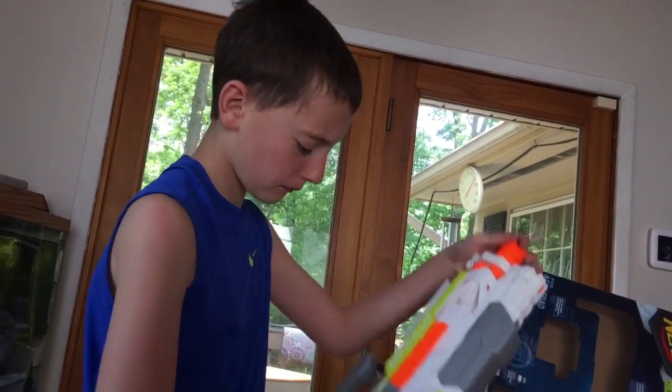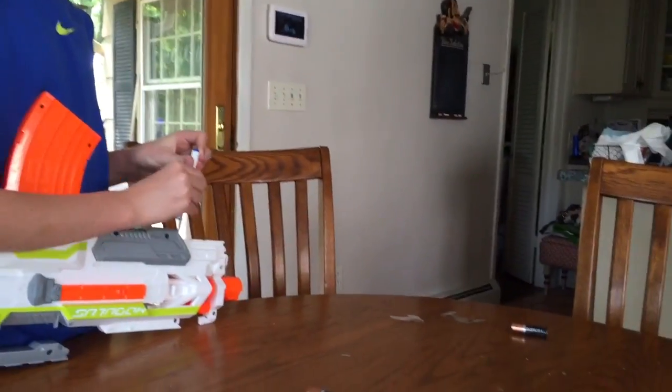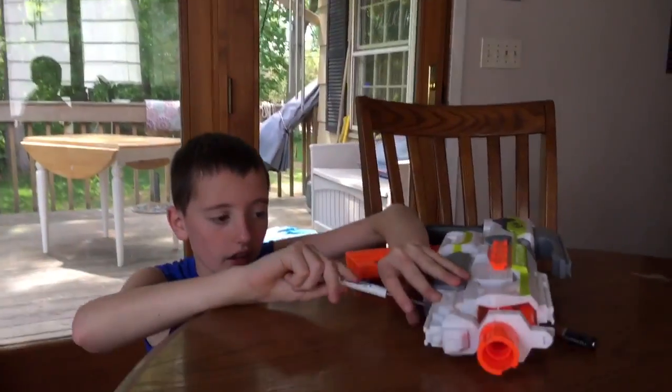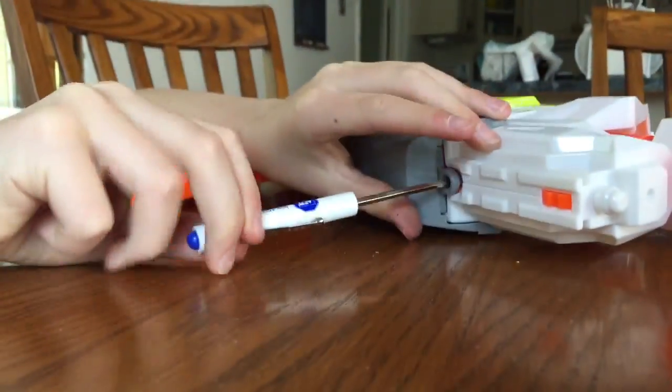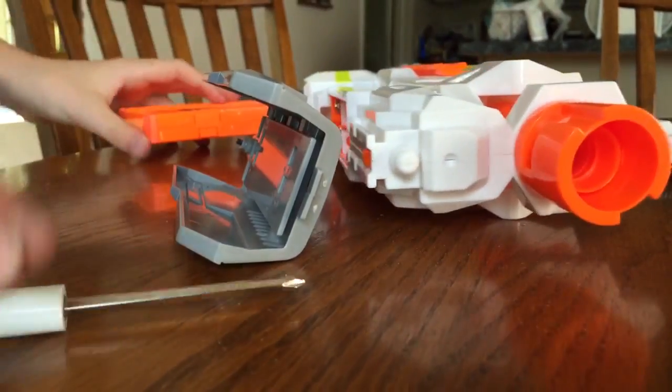We need to get a screwdriver and get this puppy open and put some batteries in here — double-As. I just took off the first piece and we need to take off the second piece. Then we can put four double-As in. I don't know why it takes that many batteries, it just does. Here's where you put the batteries.